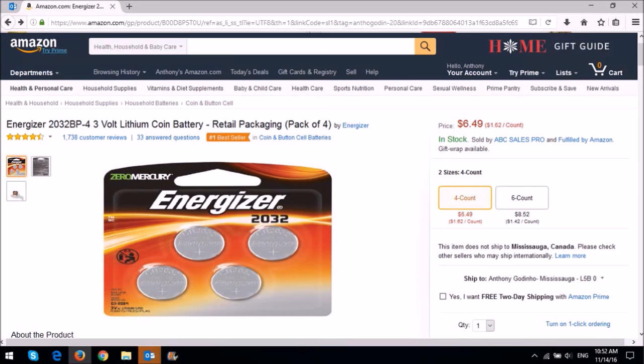You're going to need the CR2032 battery and you can get it at Walmart or check the link in the description section to get it online from Amazon.